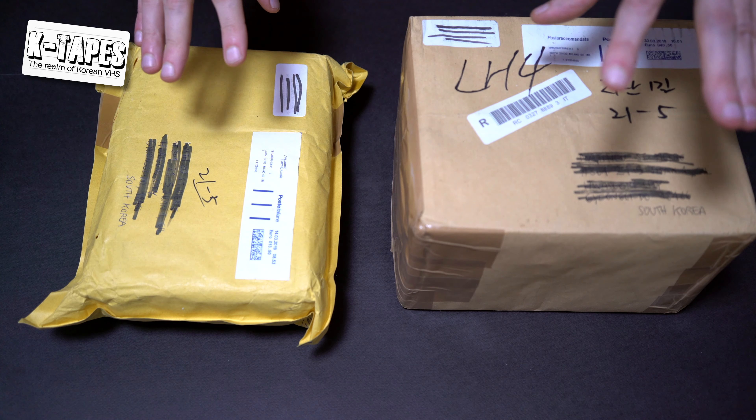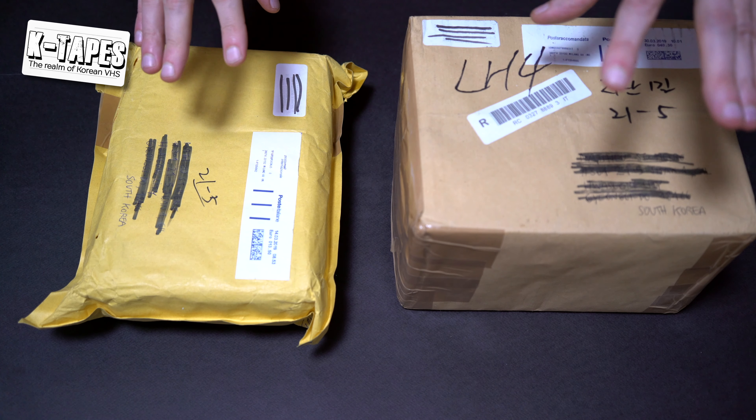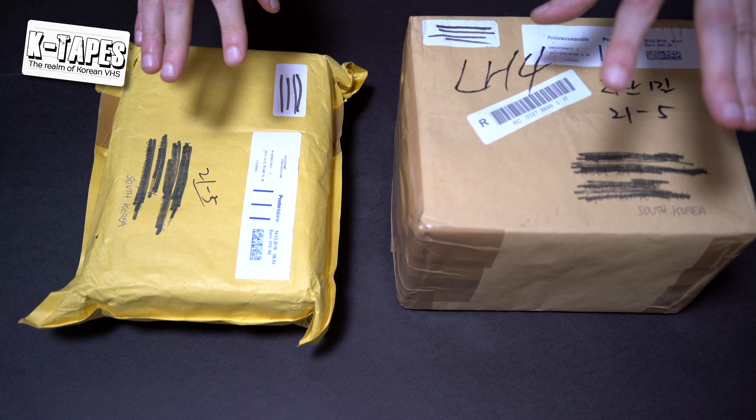I'm going to open them — I hope the tapes are fine, but the packages look okay; they don't seem to be damaged or anything. One was sent like a priority mail. This big one arrived a bit earlier and this one arrived just a day before. It's funny because this one was sent about two weeks prior to the other, but they both arrived pretty much at the same time, like within a day difference.